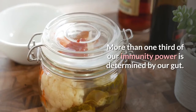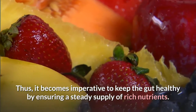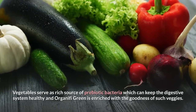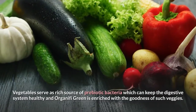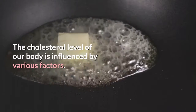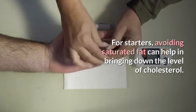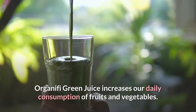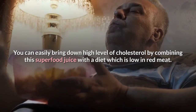More than one-third of our immunity power is determined by our gut, making it imperative to keep the gut healthy with a steady supply of rich nutrients. Vegetables serve as a rich source of prebiotic bacteria which can keep the digestive system healthy, and Organifi Green is enriched with the goodness of such veggies. The cholesterol level of our body is influenced by various factors — avoiding saturated fat can help bring down cholesterol. Organifi Green Juice increases our daily consumption of fruits and vegetables, and combining this superfood juice with a diet low in red meat can easily bring down high cholesterol levels.